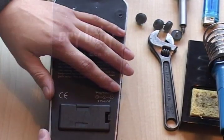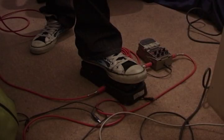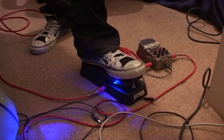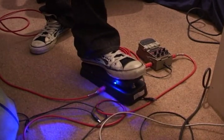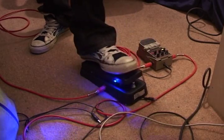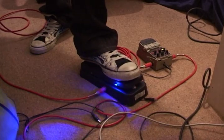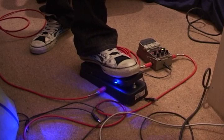I'll put the cover back on and try it out. Now I'm going to put the battery in.